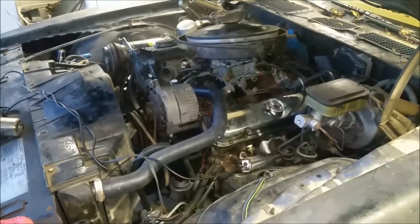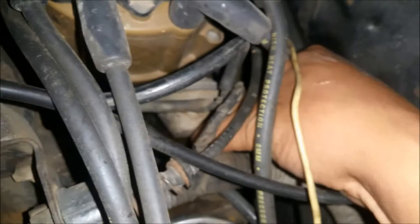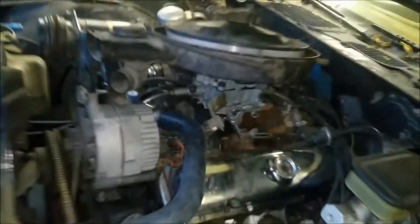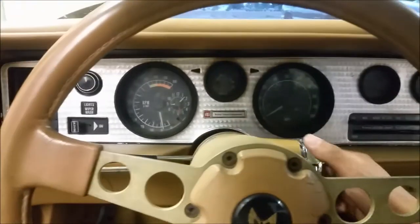Let's go ahead and fire it up and see if we can get the timing. One other thing I forgot to add — you want to disconnect your vacuum advance off the distributor. There's a little hose going back there, so disconnect that. But first you've got to warm it up.